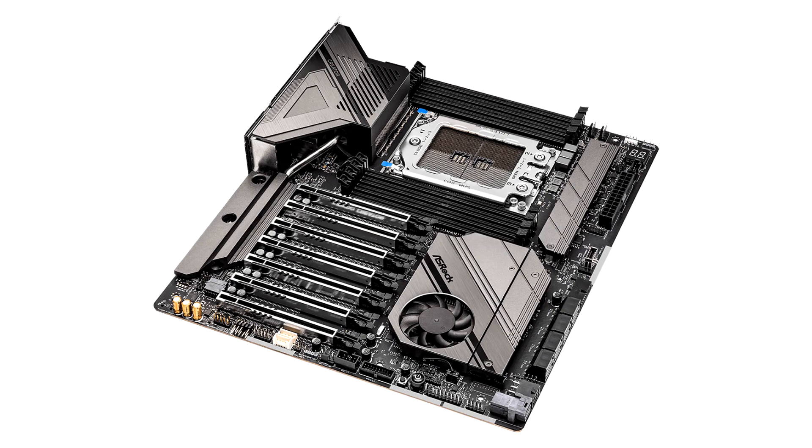ASRock has introduced the WRX8D Creator, a socket WRX8 motherboard for AMD Ryzen Threadripper PRO 5000 series workstation processors. Built in the EATX form factor, the board draws power from a combination of a 24-pin ATX, a 6-pin, and two 8-pin EPS connectors.